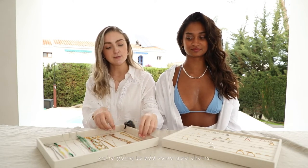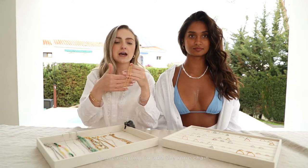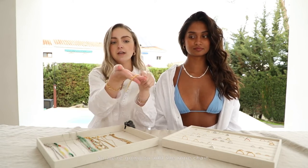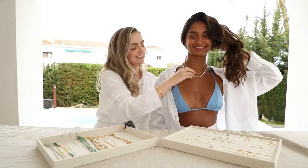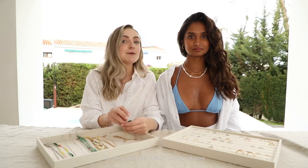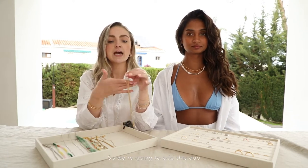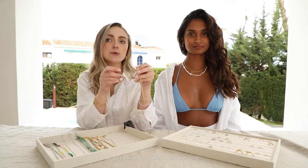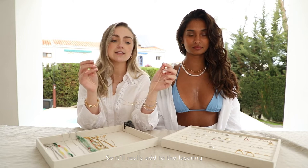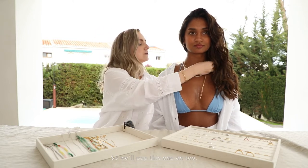On top of this we're going to add some gold chains that are essential in every stack. We're going to add the rope chain just to add a bit of texture — this sits really nicely above the pearl necklace adding quite a nice layering look. Then we're going to add this dual chain necklace as well. This acts as a two-in-one so it'll really add to the layering look we've got going on here.